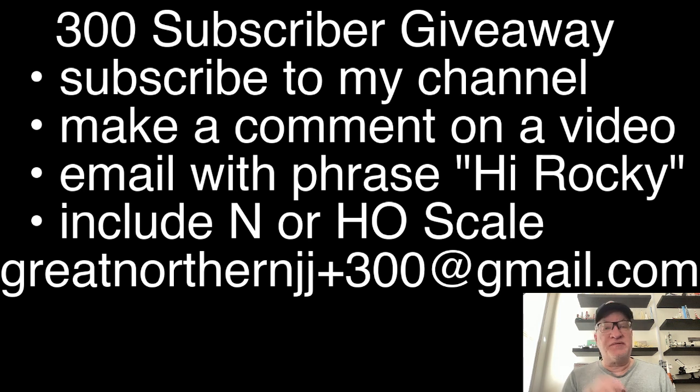Once we reach 300 subscribers and stay that way for a bit, all you have to do to enter for a chance to win one of the two locomotives is subscribe to my channel, make a comment on a video, and email me at greatnorthernjjplus300@gmail.com. Include the phrase 'Hi Rocky.'